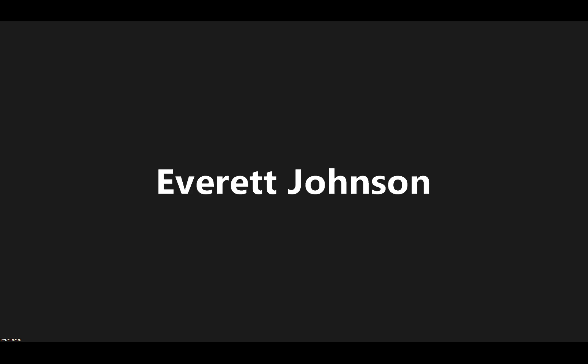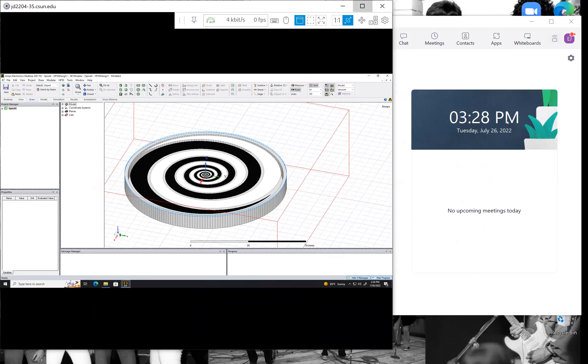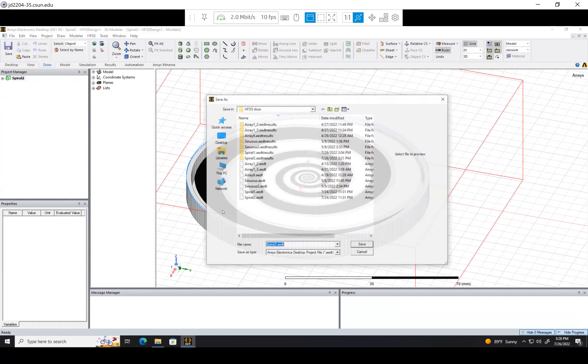Now we are going to start making our Balun in HFSS, so let me share that right now. I have HFSS open, I have my equal angular spiral antenna that I made a few videos back, and I'm going to just save a copy of this.